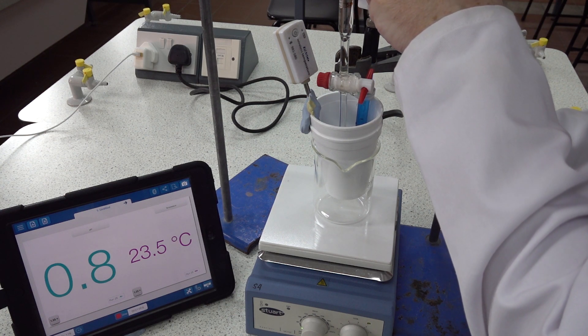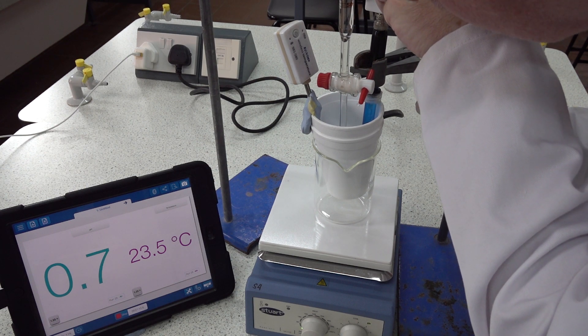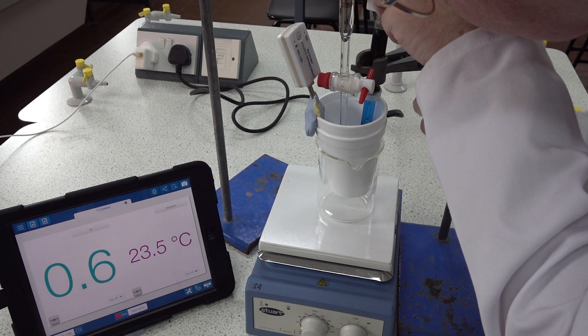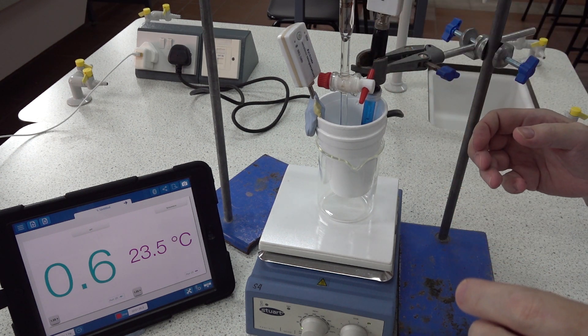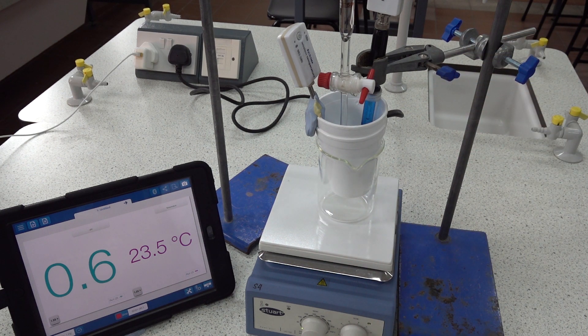Of course the trick is to not allow the stirrer bar to interfere with the pH probe, which could be rather catastrophic. So there we have it — okay, we're now ready to start a run. Those are the conditions at time zero, so we need to record readings after every addition of alkali.